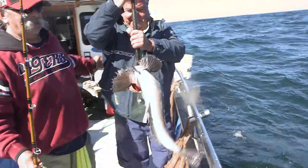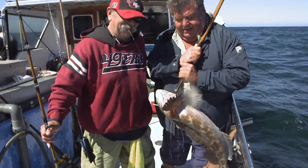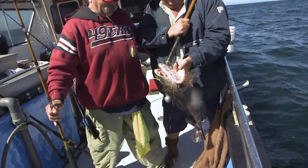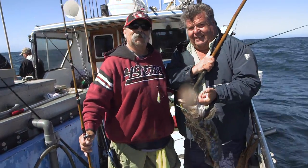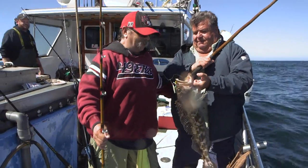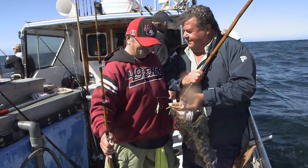This is Jimmy — went to high school with me in Montebello — out here fishing on the New Hook Fin, and what a beautiful lingcod he just caught. This one didn't get away. He got it on a shrimp fly. It's a beautiful fish. Nice shot, man.